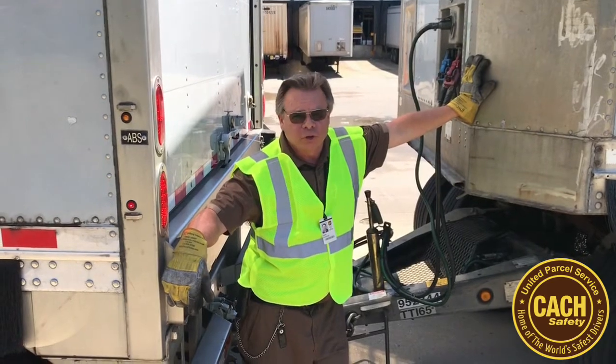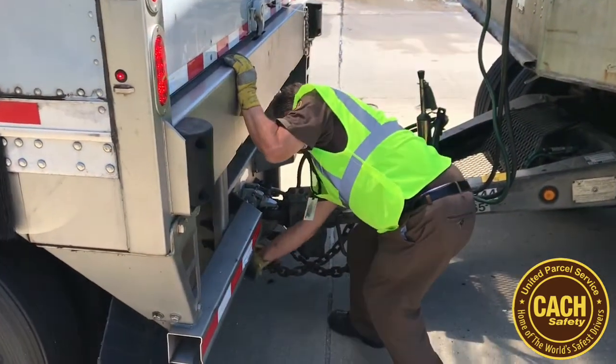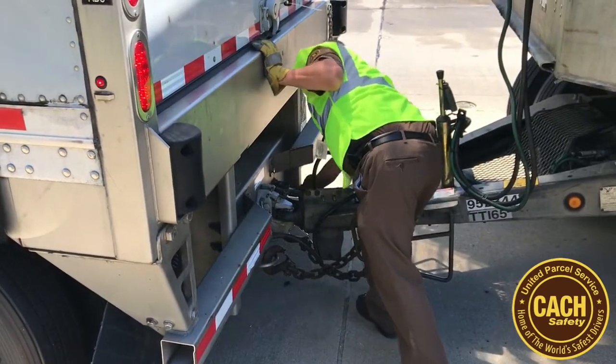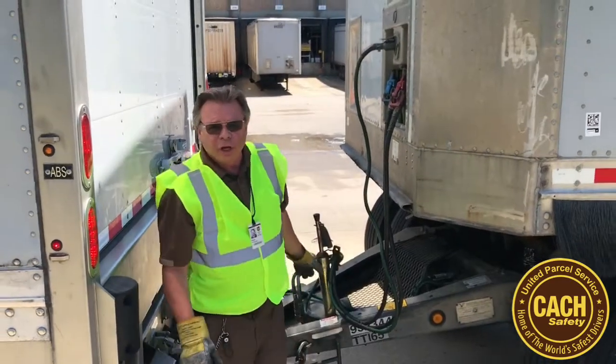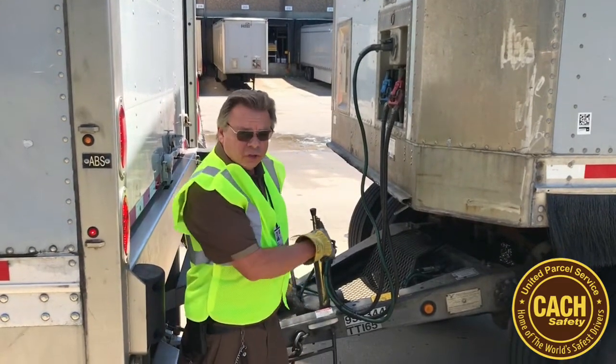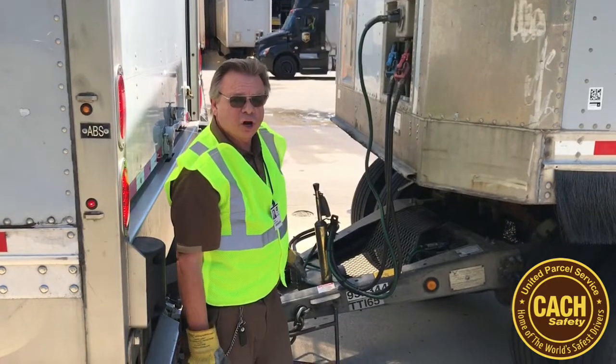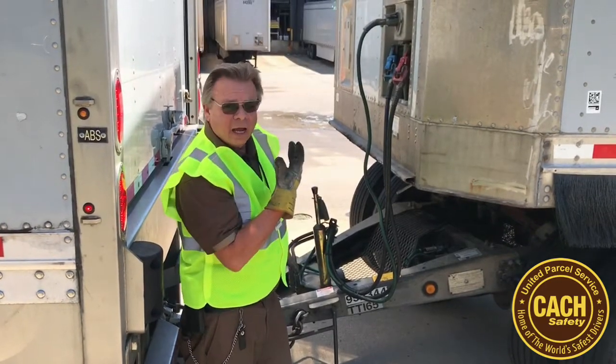Now we're going to prepare to drop the rear trailer off the dolly. Let's turn the air off. You'll hear the air shut down, but that doesn't mean all of the air is out of the system. You want to take the bottom glad hand off first, just in case there's still a charge — it won't blow in your eye.